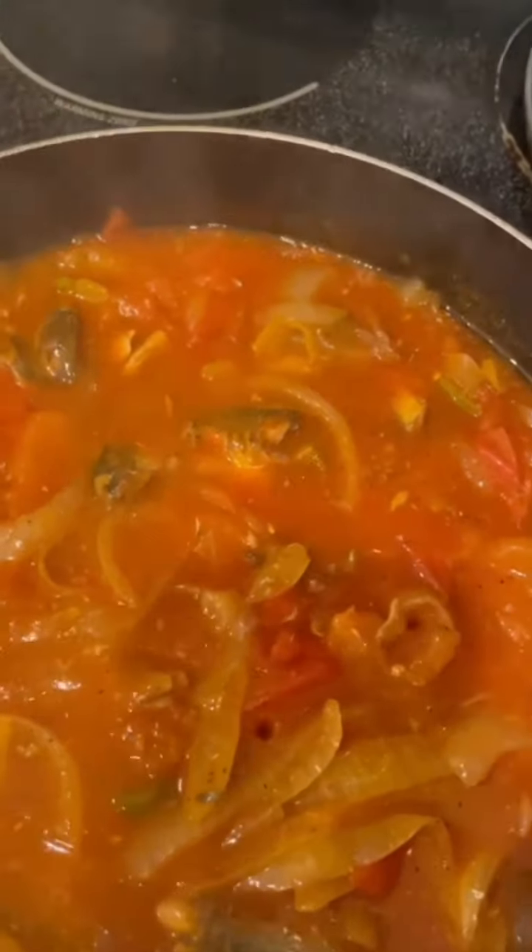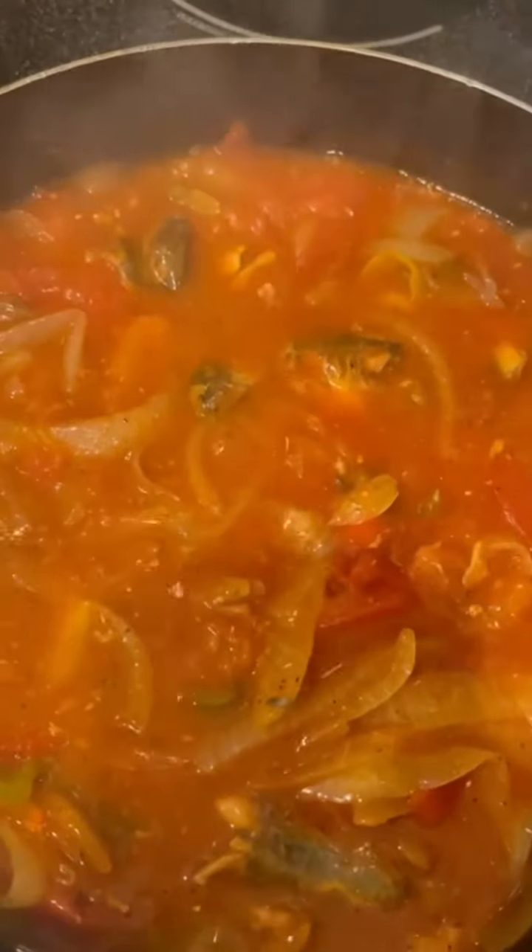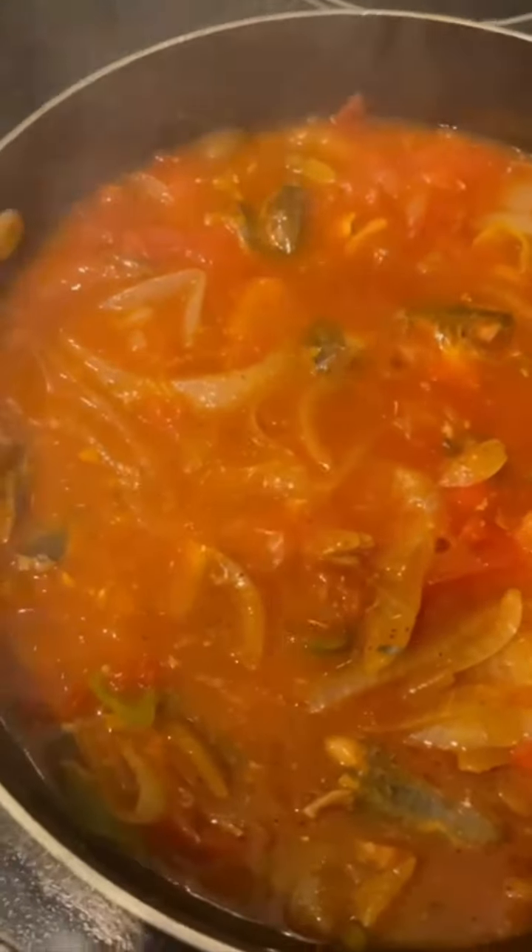Just tasting the pepper. If you want a pinch of salt you can add a pinch of salt, but it's perfect for me.